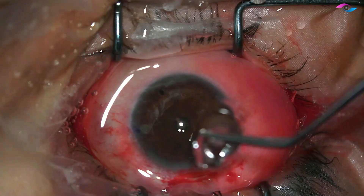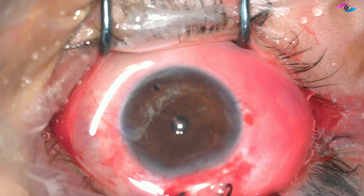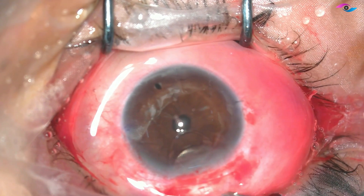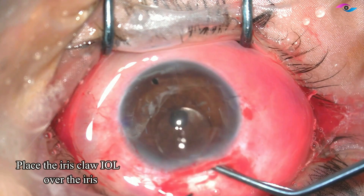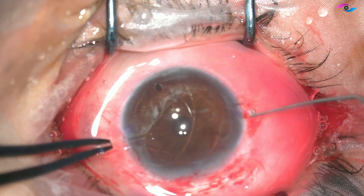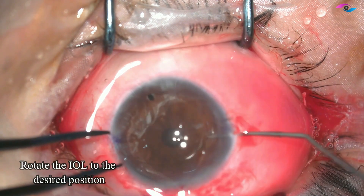Now I am entering the anterior chamber. We take the iris claw IOL and using a McPherson's forceps I am placing the IOL over the surface of the iris. First we place it on top of the iris.